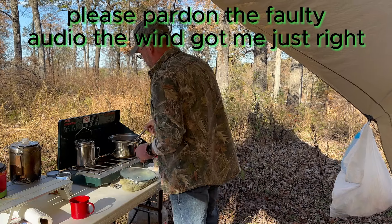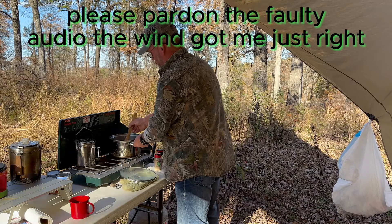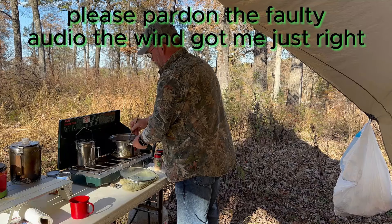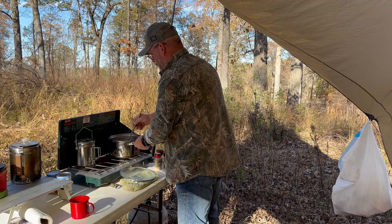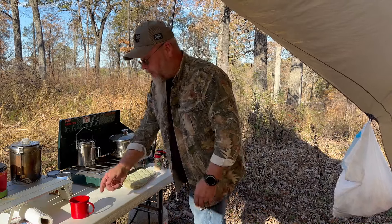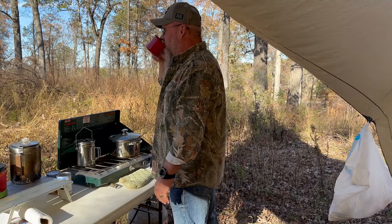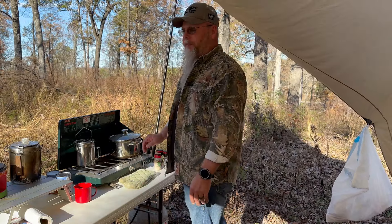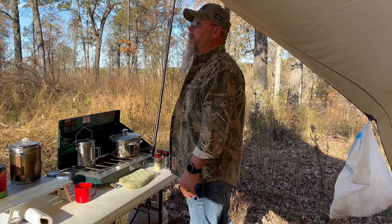I've got my stew meat going here. All it was is stew meat dredged in a little flour, with just a little bit of coconut oil in the pot — I'll brown that off and then add some water, seasoning, and vegetables. Then we'll let it simmer for a while until the meat gets right, and by the time it's time to eat we should be good. I also got my coffee made — the redneck riviera pour-over worked just fine.